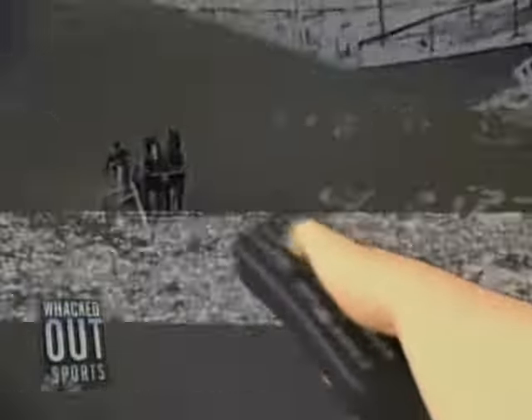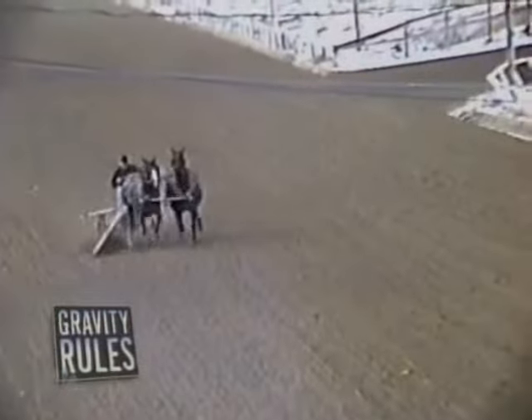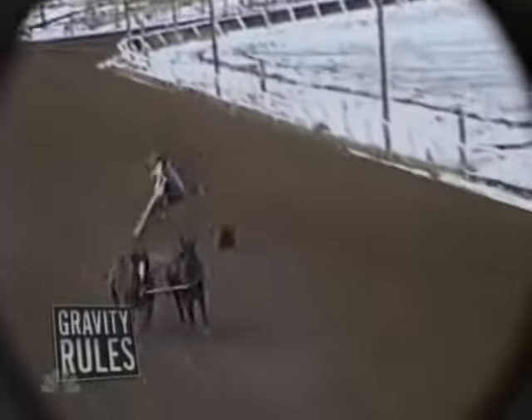Let's watch again so that when you're out chariot racing with your buddies on the weekend, you'll know what to avoid. As the rule of gravity says, what goes up must come down.